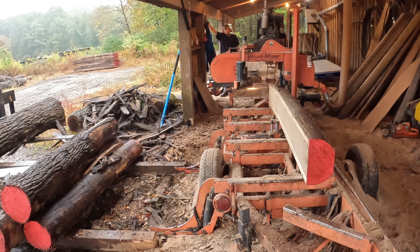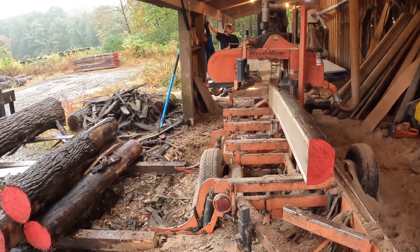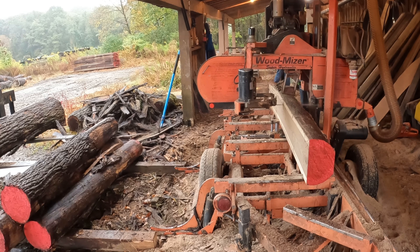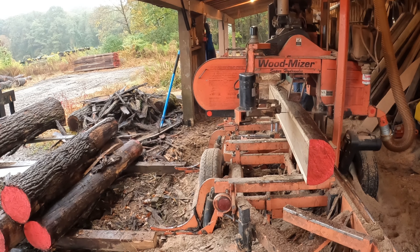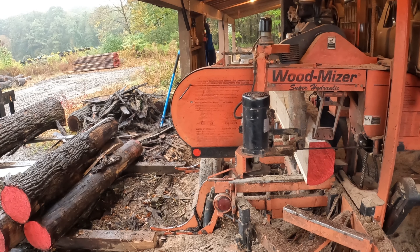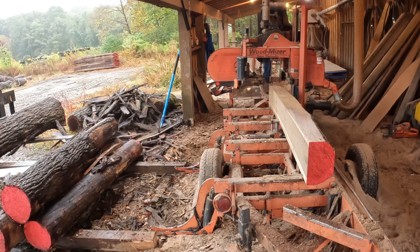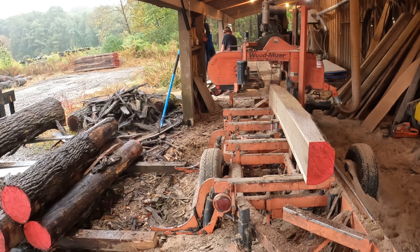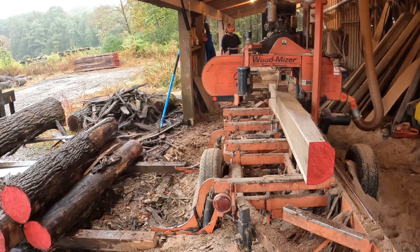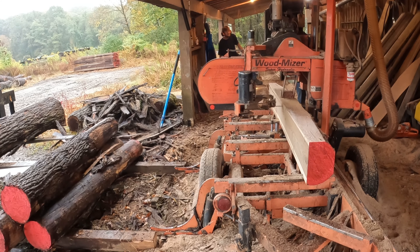I wasn't happy with that face — there was a defect there — so I skipped it and now I'm opening my third face. I don't have a laser on my mill, which is one thing I kind of wish I had. A laser shoots a sight line down the log, which makes it nice for opening faces, but I always just eyeball it. Sometimes I goof a little light and have to back up and cut again. Every once in a while it'll be a little heavy, but I try to err on the light side.